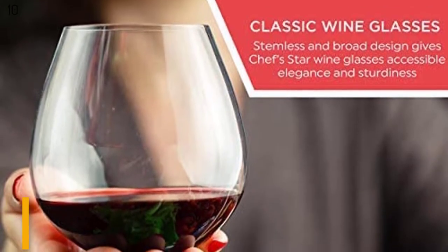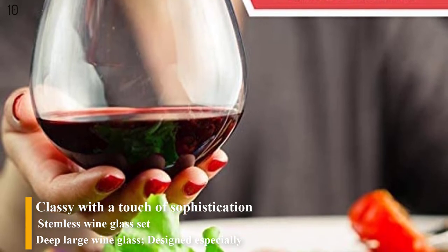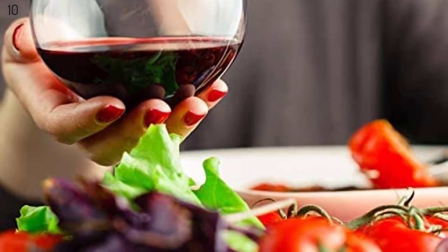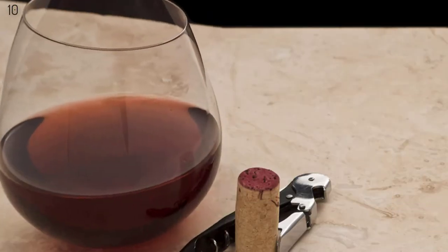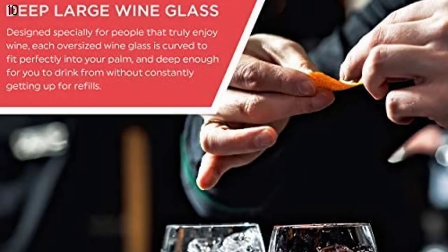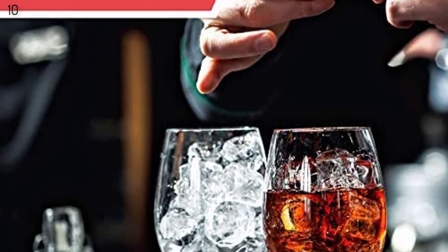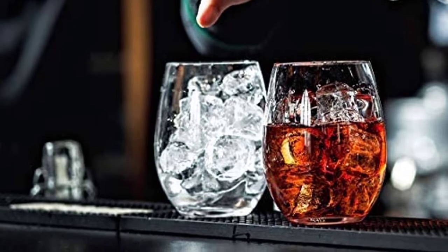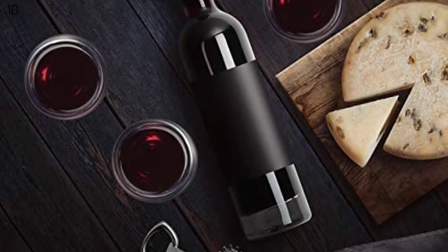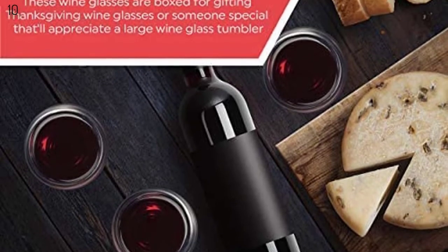Number 10 is the Chefstar Elegant Glass Stemless Wine Glasses for Red or White Wine, Heavy Base, Ideal for Cocktails and Scotch, Perfect for Homes and Bars, 15 ounces, Set of 6. Classy with a touch of sophistication, impress your friends or unwind with a glass of rich red wine using the Chefstar Wine Glass Set. A stemless, broad design gives these a unique elegance and stability. Stemless glasses are sturdy and stable, making them ideal outdoor wine glasses, also perfect for serving cocktails, white or red wine. Each oversized wine glass is curved to fit perfectly into your palm and deep enough for you to drink from without constantly getting up for refills.